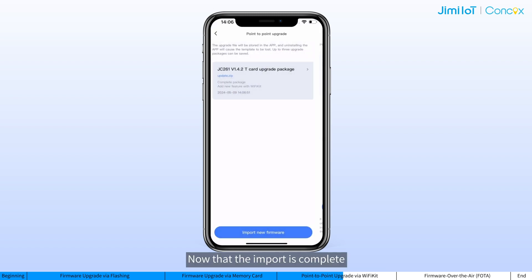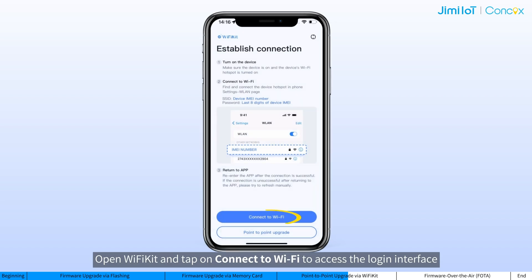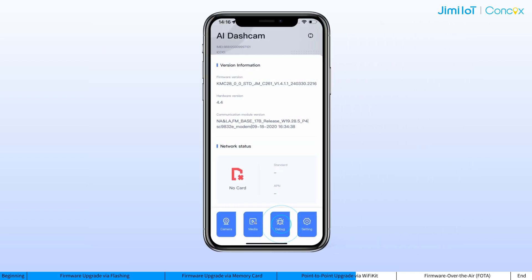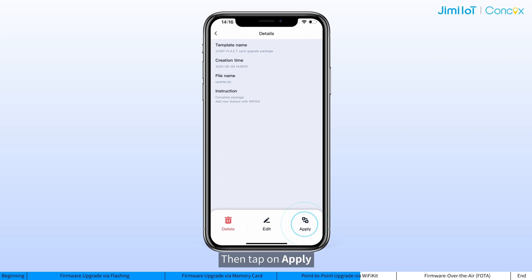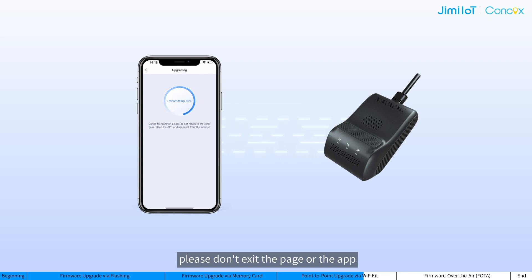Now that the import is complete, let's proceed to the point-to-point upgrade. Open Wi-Fi Kit and tap on Connect to Wi-Fi to access the login interface. Before logging in, you can tap on Point-to-Point Upgrade, bypass login, and access the upgrade page through debug. Tap on Firmware Upgrade and on the desired upgrade package, then tap Apply. During transmission, please don't exit the page or the app; otherwise, the upgrade may fail.